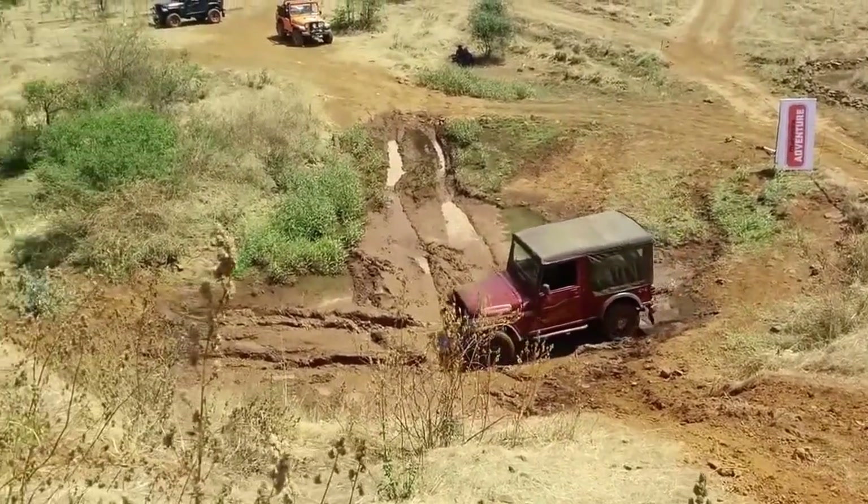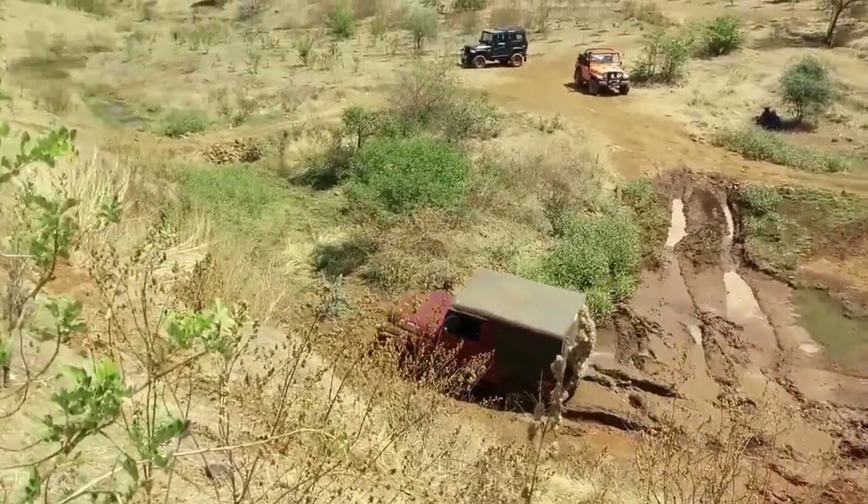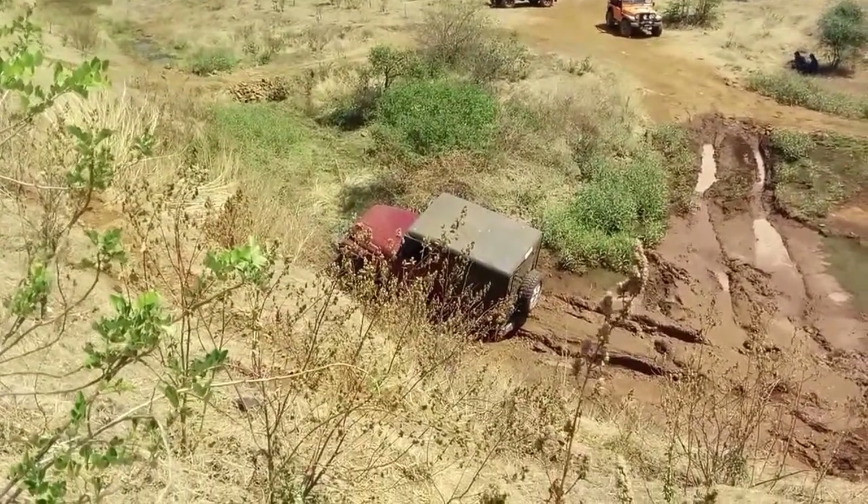Yeah, go for it. Little more power. Left and right on the ridge — left and right, left and right. Okay, come back, try again.